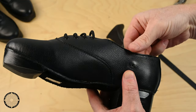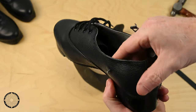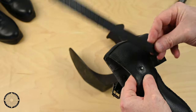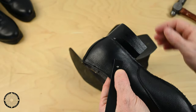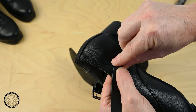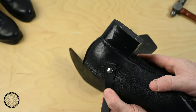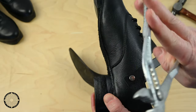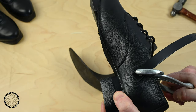Insert the male rivet from inside of the shoe. Now attach the strap. Connect the male rivet and the female rivet together like this. If you do not have an anvil, which many of you won't, you can use a pair of pliers like these. Position the pliers over the rivet and squeeze down gently.